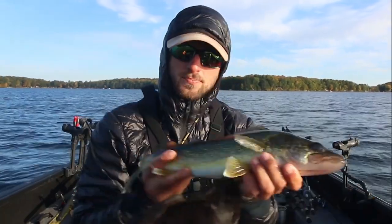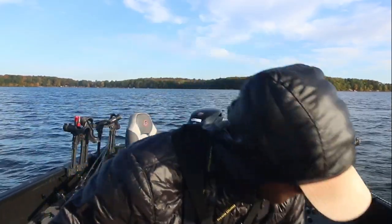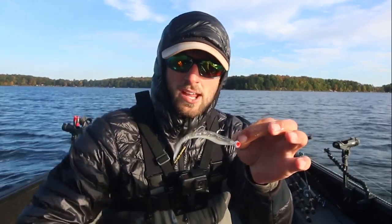Next thing we're going to do is go into how you work this bait all fall long, all the way from summer — because this is really a bait we fish all fall — basically how you can fish this bait from the summer period all the way down to when the water is just brutally cold at the end of the season.